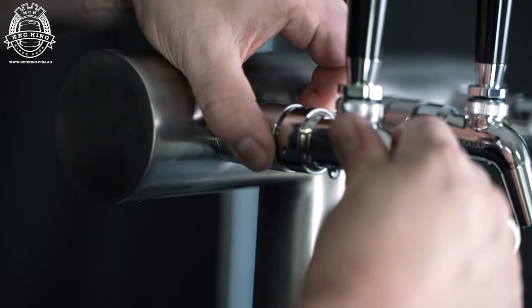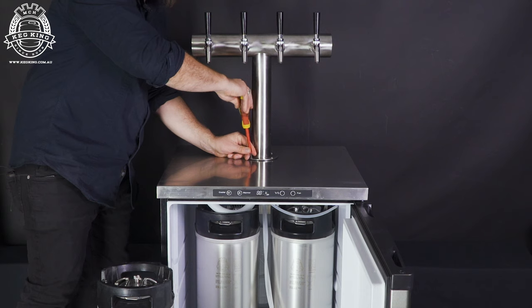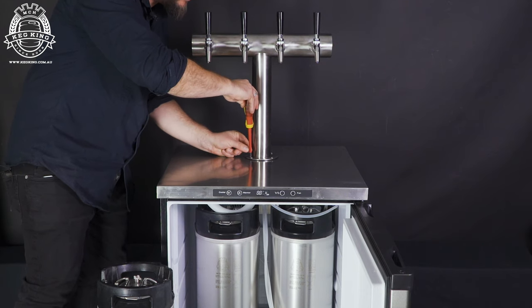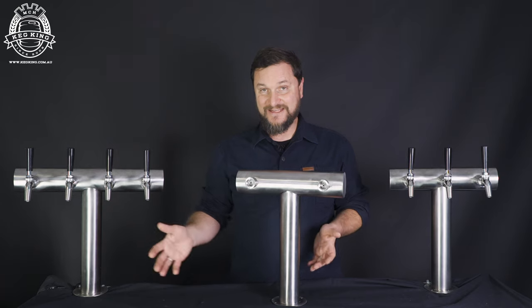Ultra T fonts are also going to be available as fast tap, so they come with everything you need in one box, including the faucets pre-assembled. All you have to do is put them into place on your kegerator or bar service area, and go ahead and attach your coupling equipment underneath them.